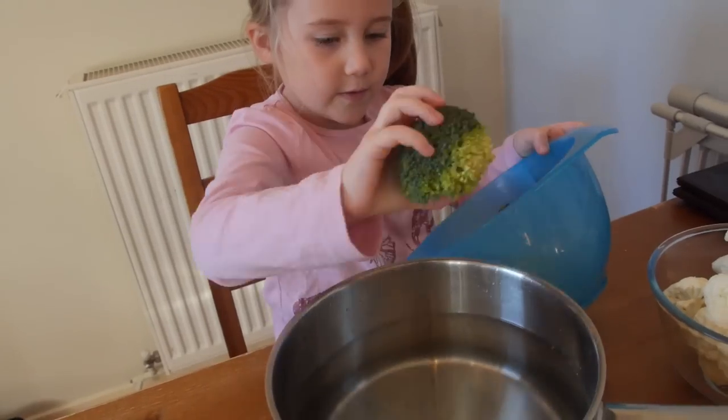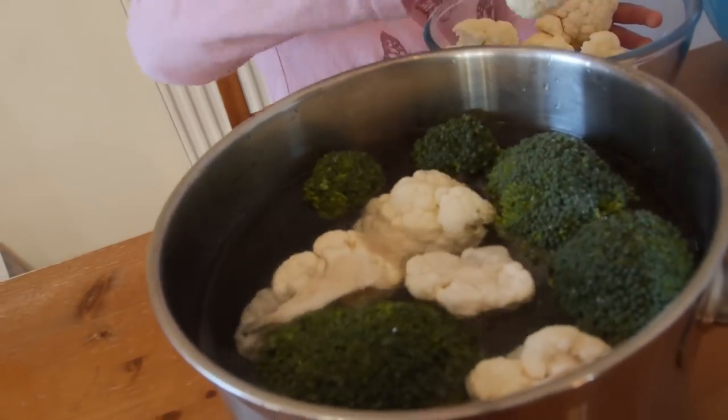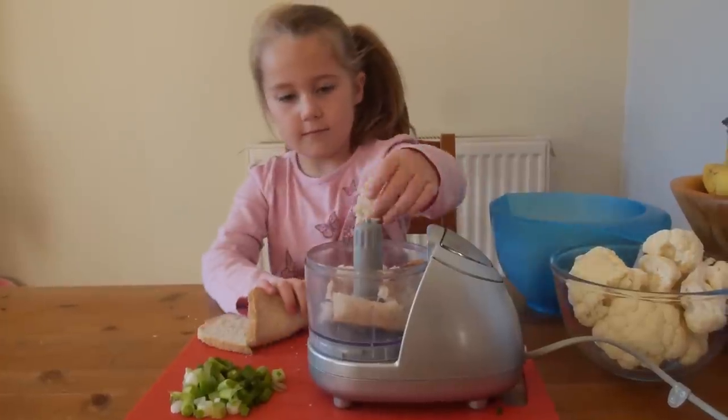I didn't want little Phoebe to burn herself on boiling water, so I put the saucepan on the table with cold water in it so she could put the broccoli and cauliflower in there. Then you need to put it on the heat with boiling water to tenderise it for about 5 minutes.